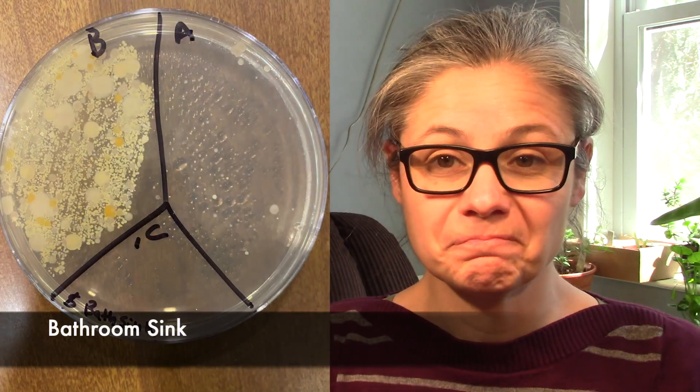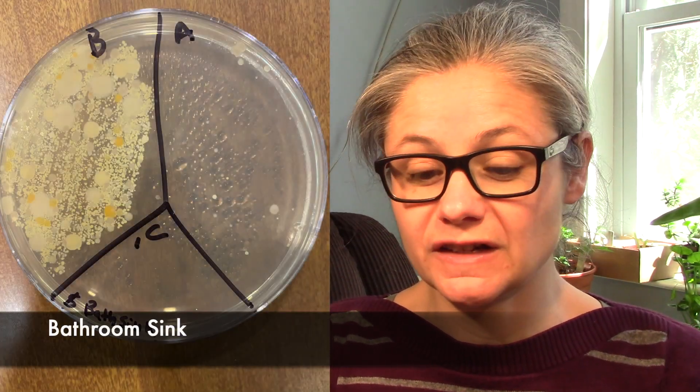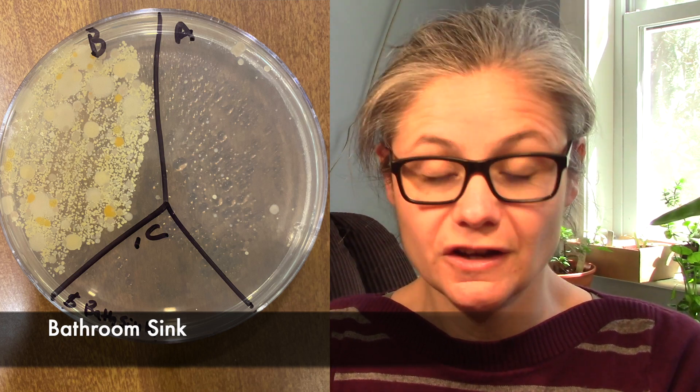Now for some results. The bathroom sink — this result is looking pretty good. In the before section we see lots of different bacteria; you can actually see different types of bacteria there. In the after section, we have about a dozen tiny bacterial colonies. I think that the Dollar Store wipes did a great job at disinfecting my bathroom sink.